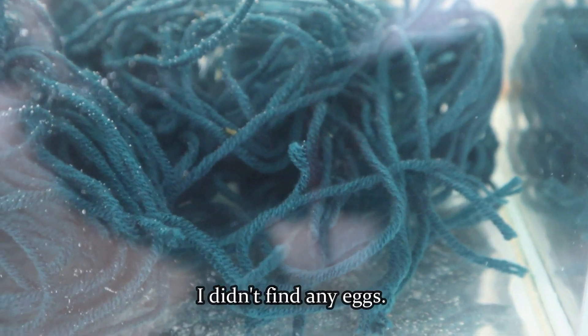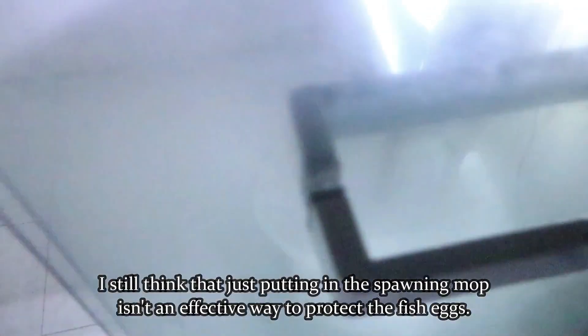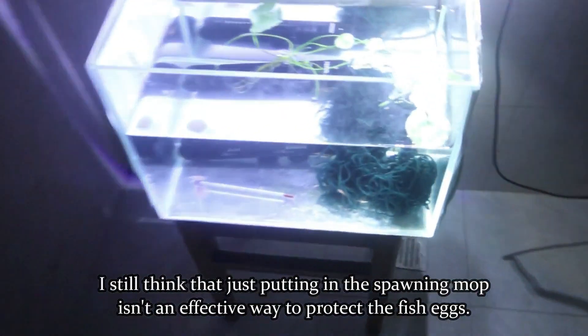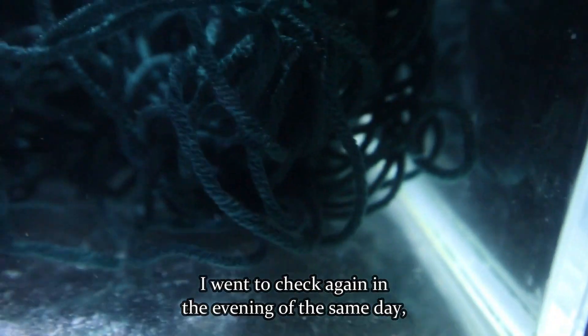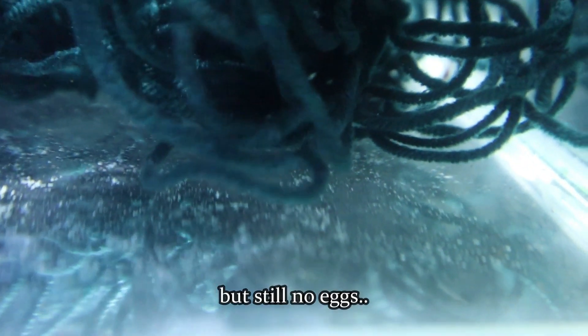The next morning, I didn't find any eggs. I'm very confident about the breeding of Ember Tetras, but what I'm most worried about is that they might have already spawned and ate their own eggs. I still think that just putting in the spawning mop isn't an effective way to protect the fish eggs. I went to check again in the evening of the same day, but still no eggs.